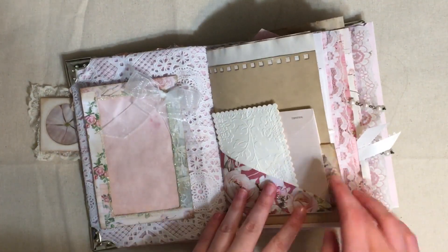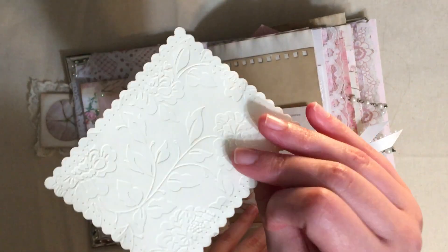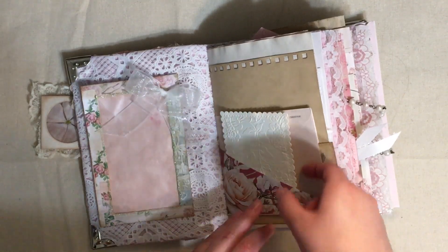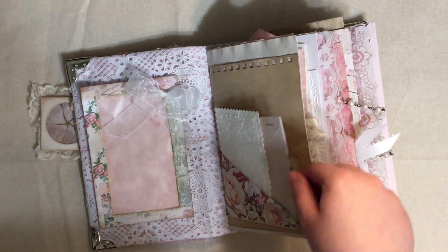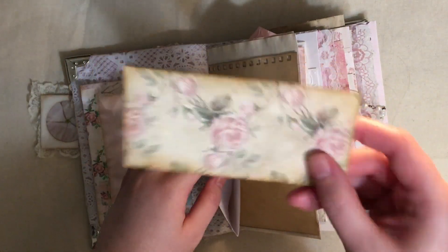I used this placemat that I tried using for dyeing pages and it didn't work, so I cut it up and tried using it for the inside of the cover. I have this little embossed journal card here. In this pocket here is actually an envelope that I left not closed - here's the flap to the envelope, so it's upside down and I cut the sides.